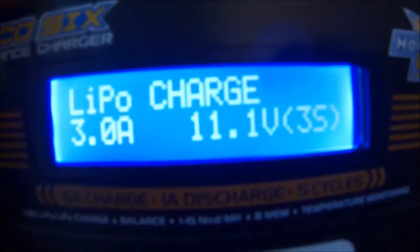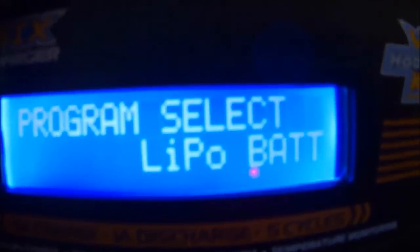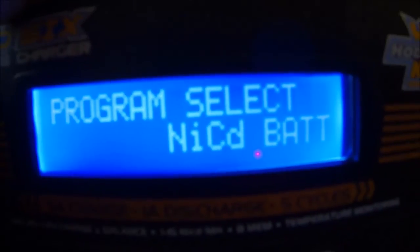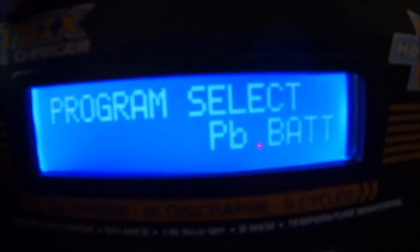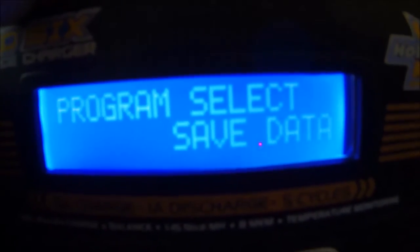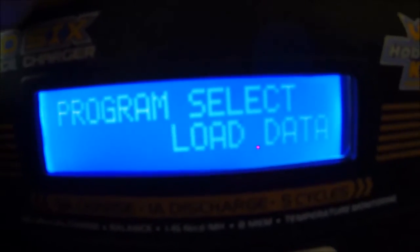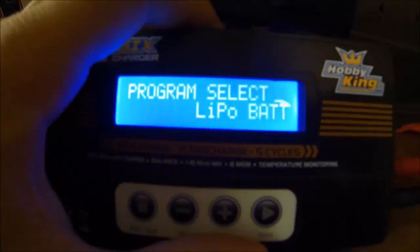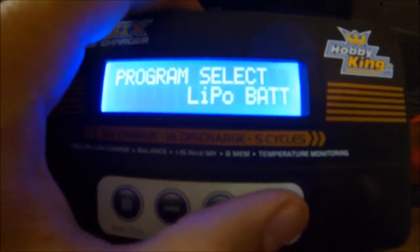As I power it up we've got LiPo charge. Going back, I can select through LiPo battery, nickel metal hydride battery, nickel cadmium battery, PB battery which is lead acid. I can save data, load data, and program. I select lithium polymer battery by pressing the start button here.